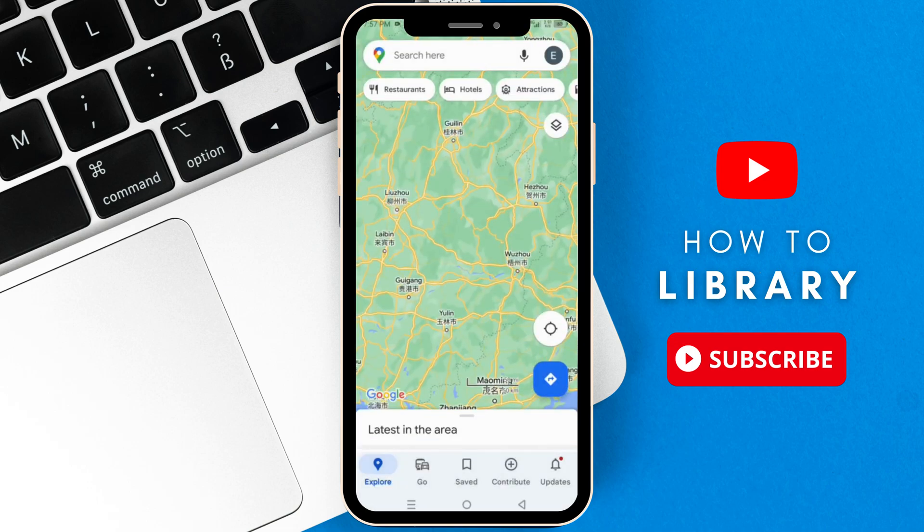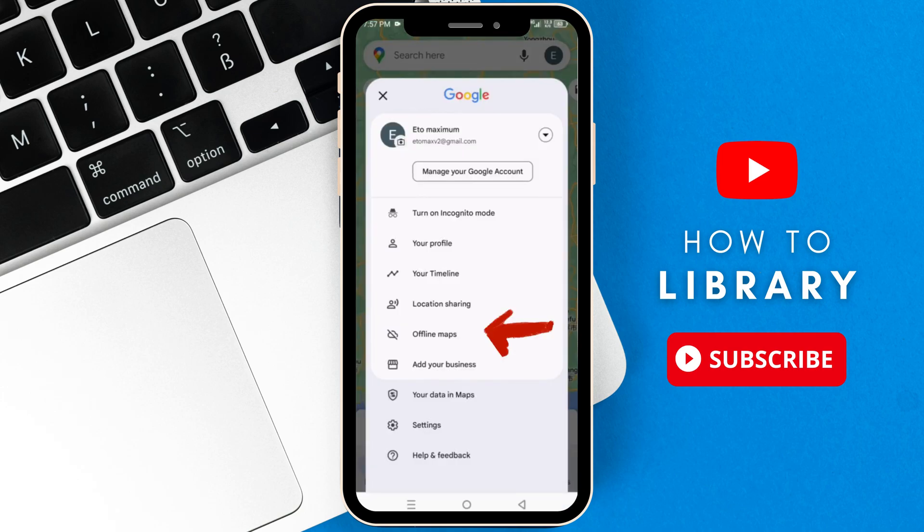Okay, so open your Google Maps, then tap on your little profile at the top corner, and here you can see the Offline Maps option.